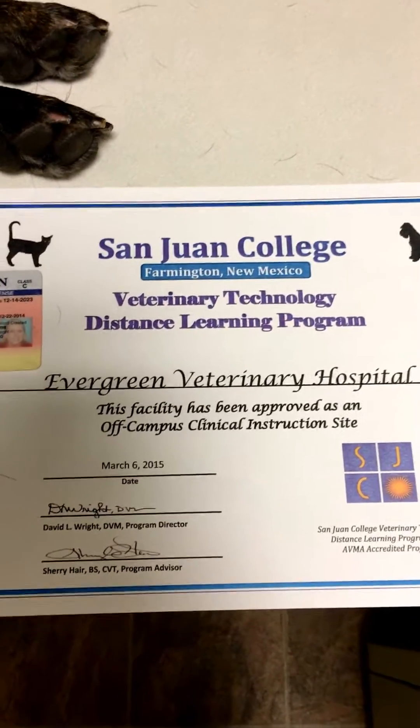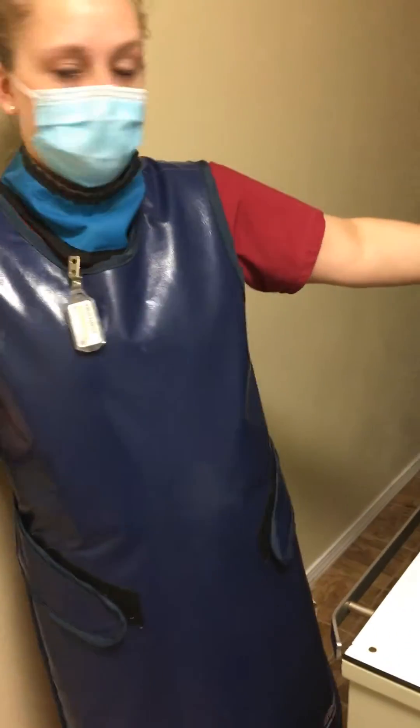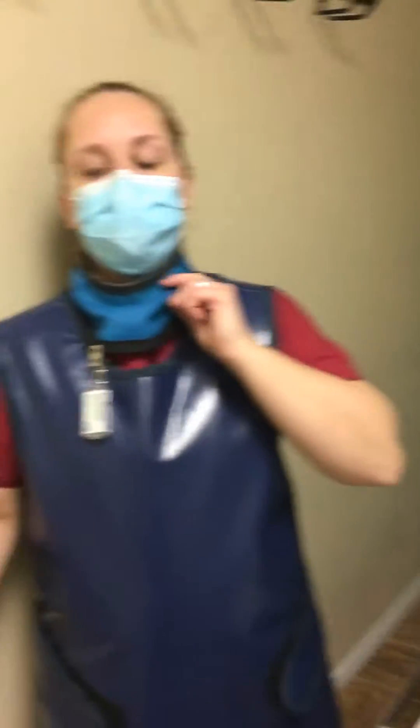This is Chelsea Marks. Here is our OCCI certificate and my driver's license. I am wearing all my appropriate PPE: dosimeter, gown, and I will be wearing a lot of gloves. I'm wearing a thyroid shield right now.